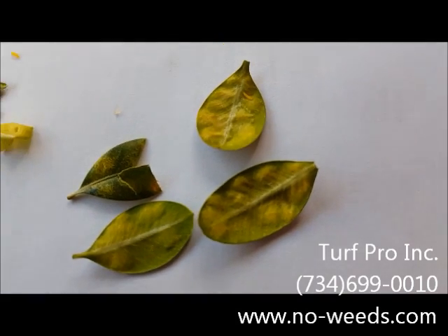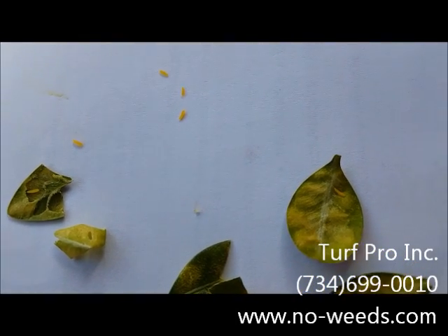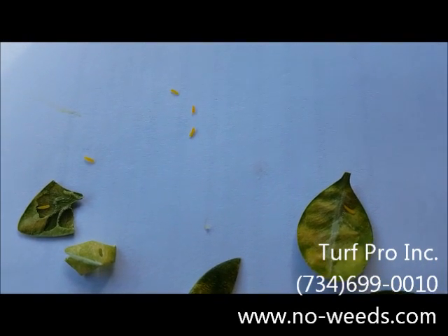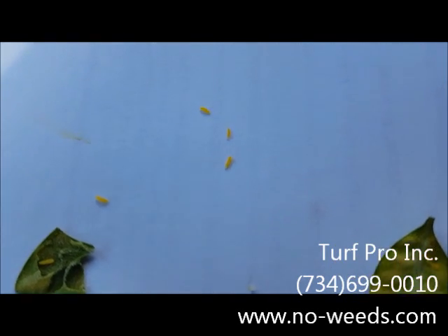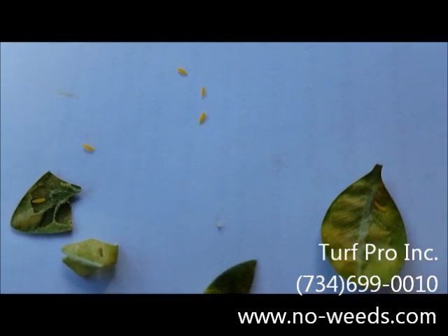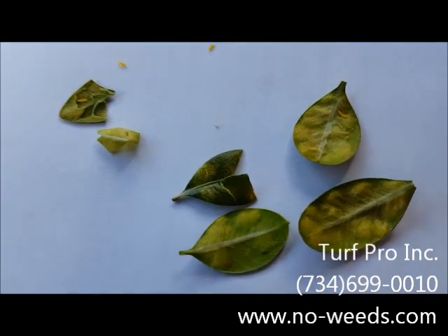The eggs hatched out into one of those little worm insects — the larvae of the adult boxwood leaf miner, which is a small gnat or fly. When they hatch out they turn into these little worm-type insects, the actual leaf miner, that tunnels inside the leaf and causes these spots to show up on the leaves.